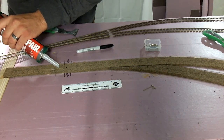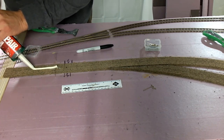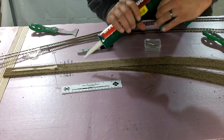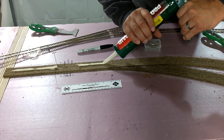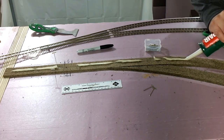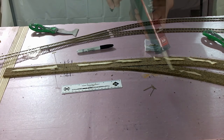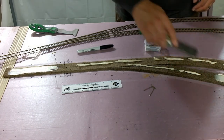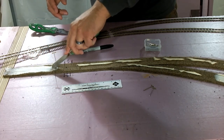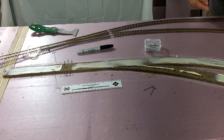Now it's time to secure the track to the roadbed. I like to use good old construction adhesive — it's about $2 a tube and you can get it at Ace Hardware. Notice I'm keeping the adhesive away from the throw bar for the turnout, which I have clearly marked on the foam. Then we're going to go ahead and lay a bead of construction adhesive all over the cork. As you can see, I'm probably a novice with the caulk gun — I never passed caulk 101. So I go ahead and take my putty knife and just smooth it out. You don't want gobs and gobs of adhesive on there — you just need a real thin layer.